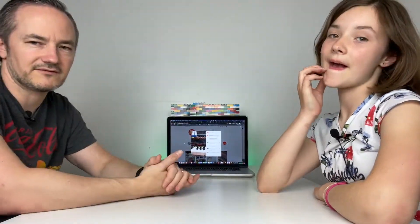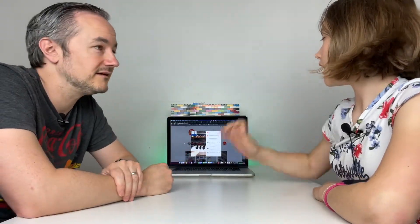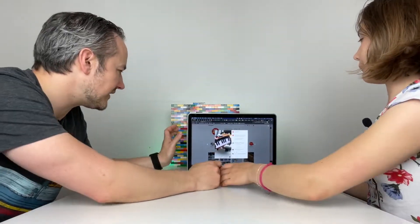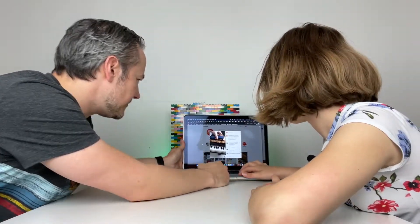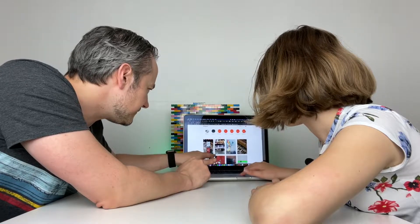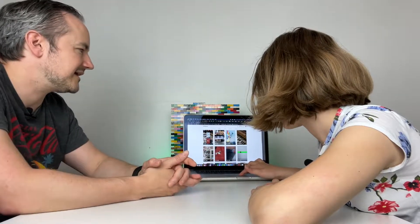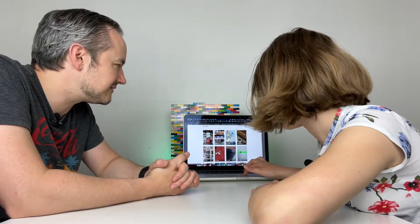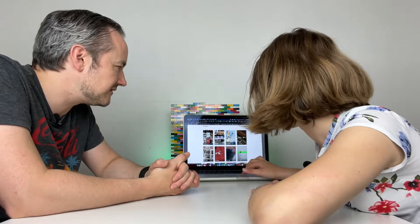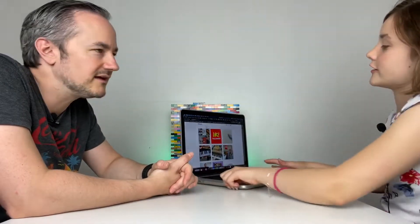Thank you to everyone that's viewed that video and for following. It was on 200,000 the other day — it's at 221,000 now and 9,000 likes, 26 comments. So thanks again, everyone. Just a quick video to say hi. Follow us on Instagram — I'll put the link in the bio. That's Instagram.